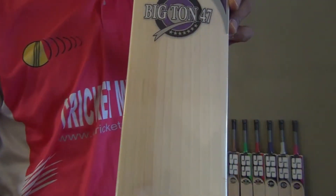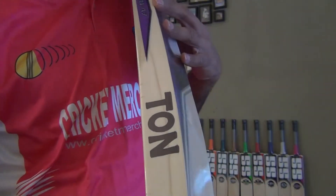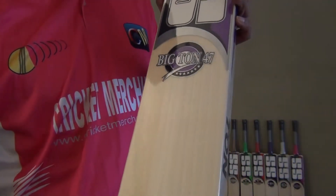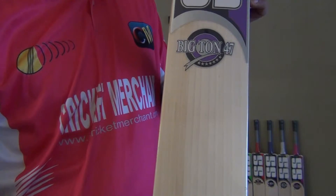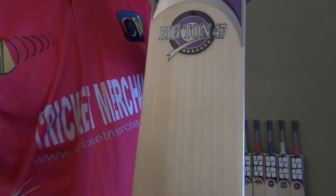Big Ton 47 — you can purchase yours from cricketmerchant.com. You know, you can find a better bat than this in other brands perhaps, but in SS specifically these are some serious top grade, grade 1 cricket bats. Big Ton 47 — go and get yours from cricketmerchant.com.